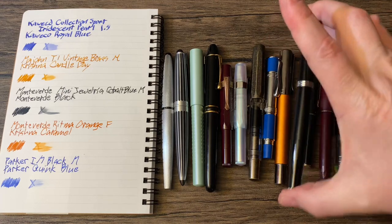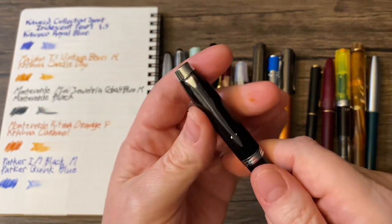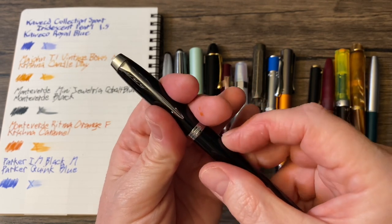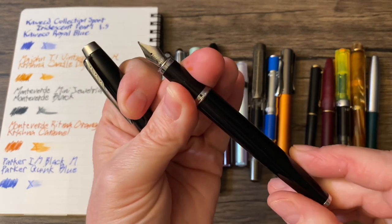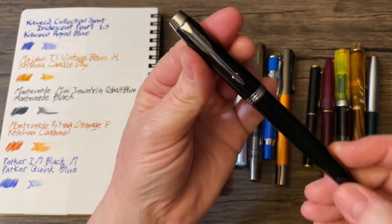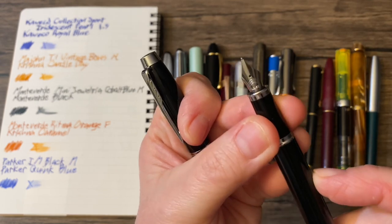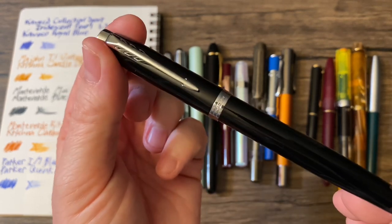I have a soft spot for the Parker IM. This is the Parker IM in black. My first fancy pen was a ballpoint pen version of the Parker IM, which I quickly swapped out for a rollerball refill — which made it a much better pen. But I just love the classic look of this. It has a medium nib and is loaded with one of the cartridges that came with it: Parker Quink Blue.